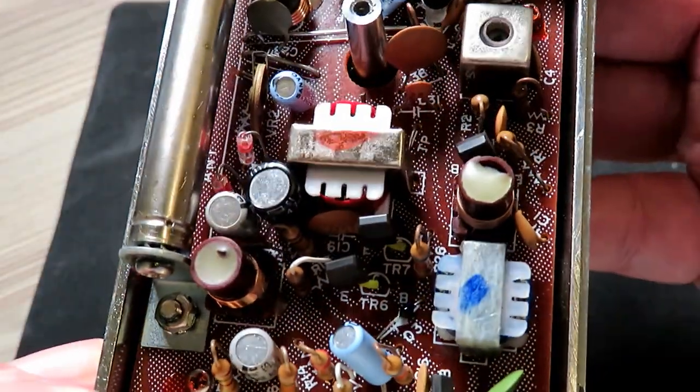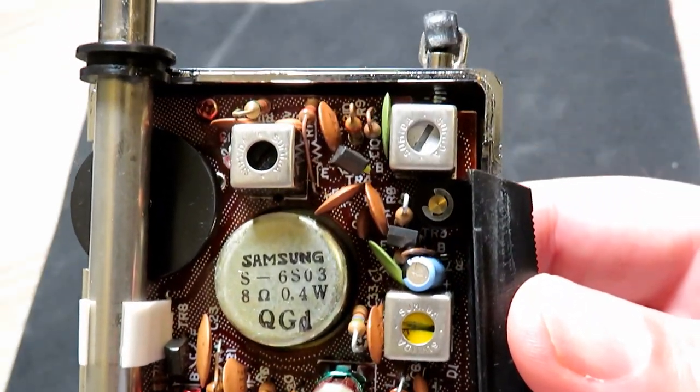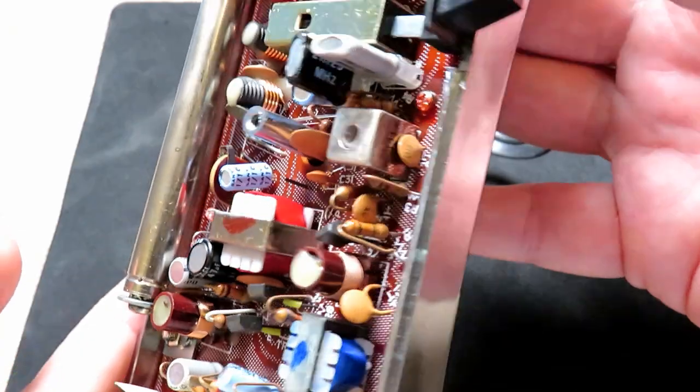It'd be really nice to get a wiring diagram — if anyone does have one, I will send you some coins for it. I've already checked the usual places and couldn't find one available. With a wiring diagram I can certainly set these radios up nicely; it's a little bit trickier without one.